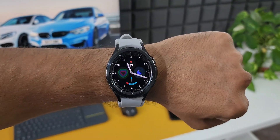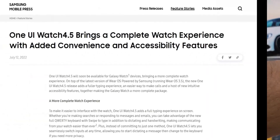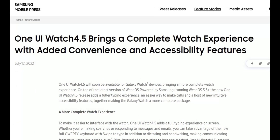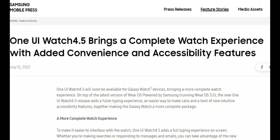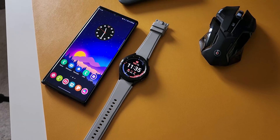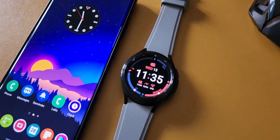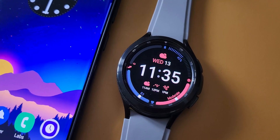We will be getting this update very soon. Samsung says that One UI Watch 4.5 will bring a complete watch experience with added convenience and accessibility features. Samsung has already announced some of these features, and there are a few more features yet to be announced that we may see once we get the update.